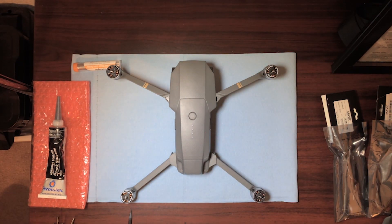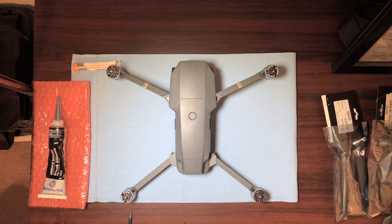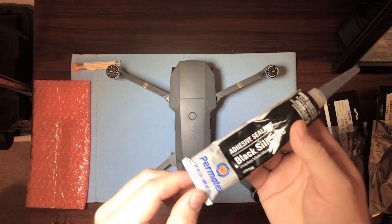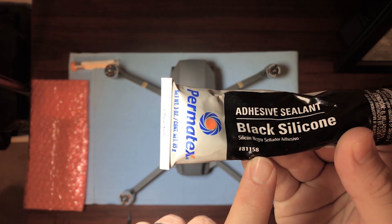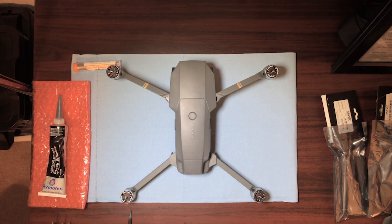You're also going to need a set of small needle nose pliers, and then you're going to need some black silicone — make sure it's the adhesive sealant. Here's the part number if you want to get Permatex. This is to replace the silicone that insulates and holds down some of the wires inside for vibration resistance.